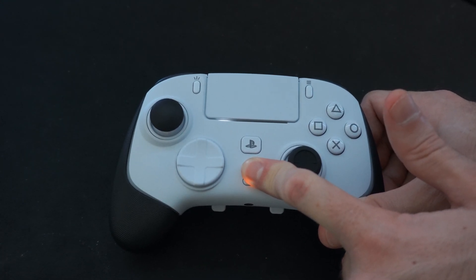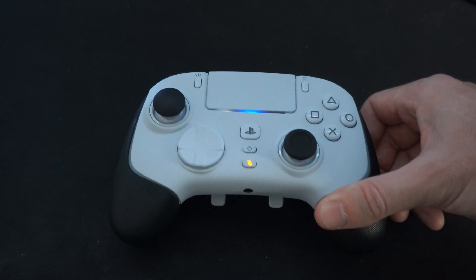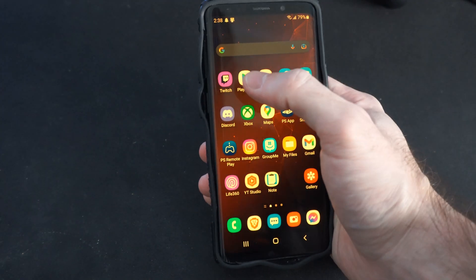When you're holding those down, the light bar should begin to blink blue. Now that it's blinking blue, we can set down the controller and go to our phone, then go up to the Google Play Store.